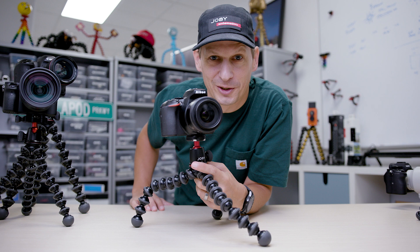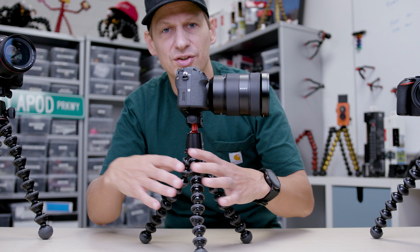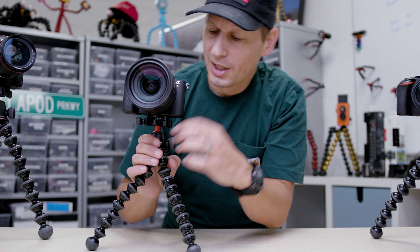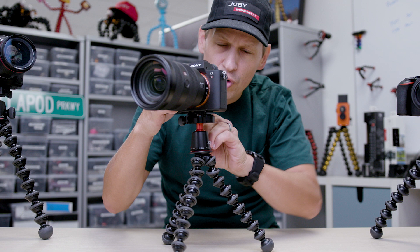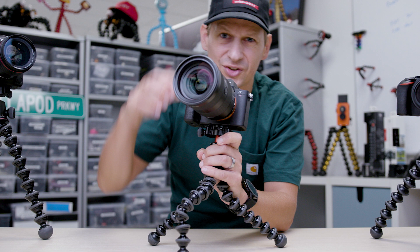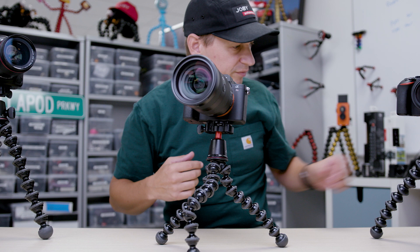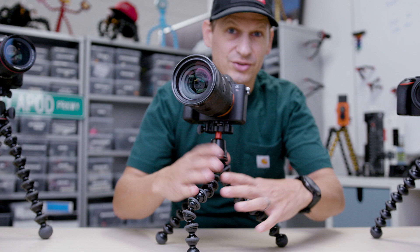Let's move up to the Gorillapod 3K Pro kit. This is aluminum socket construction — solid, durable — really matching those premium mirrorless cameras out there; I've got a Sony a7R III on the top. It still takes up to three kilograms, 6.6 pounds. What we put on here is an Arca Swiss plate on top — compact Arca Swiss, really solid ball head. Just a little side note: make sure we think about how we balance our cameras. With a Sony a7R III and a 24-70 lens, I want to make sure the center of gravity is over the middle of the tripod. You can't just put it on a table and expect it to stand up on its own — move the legs around if you're gripping it or wrapping it. If I've got my A9 with my 70-200, I'm going to use the lens mount to make sure I balance the camera on these tripods.